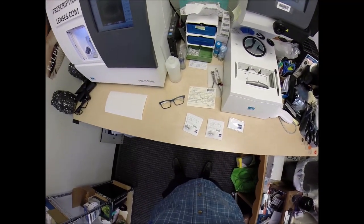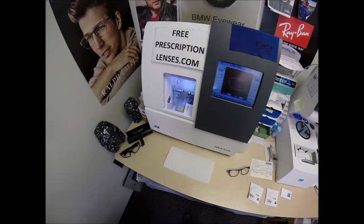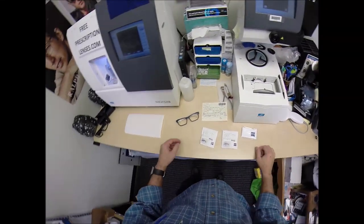Hello Steve in Stanley, North Carolina. See more better with FreePrescriptionLenses.com. But call me Moe, Moe Better, because I'm going to have you seeing Moe Better, looking Moe Better.